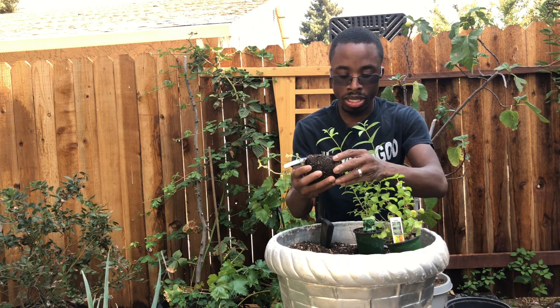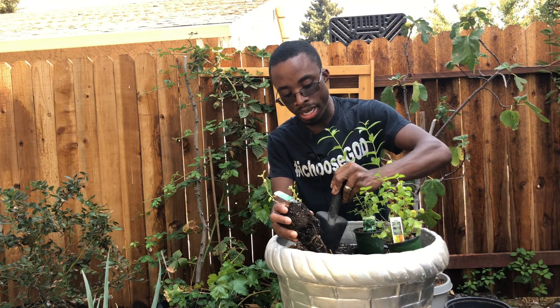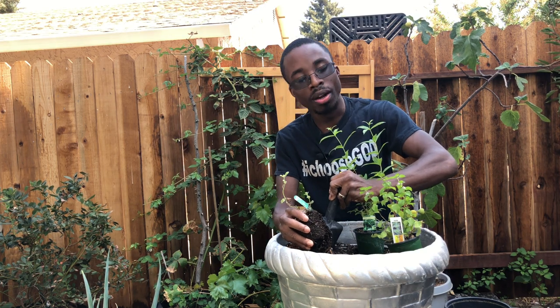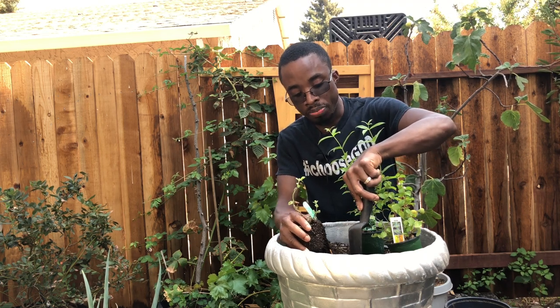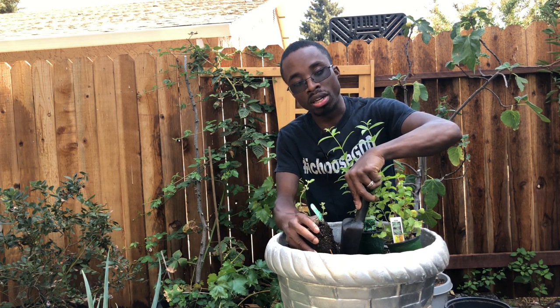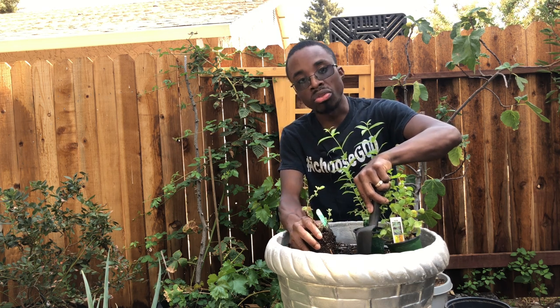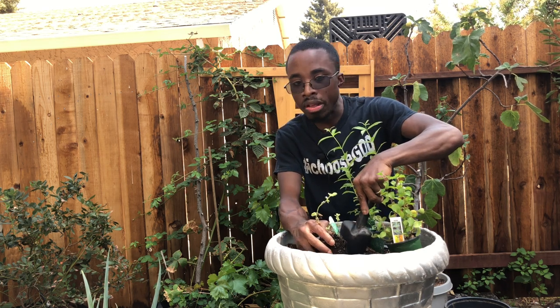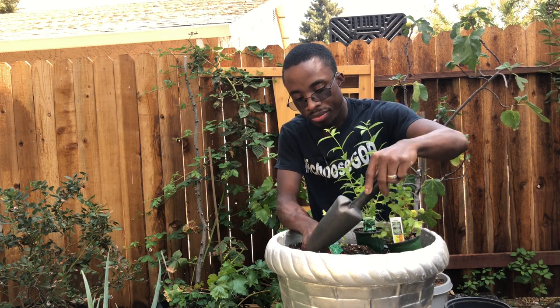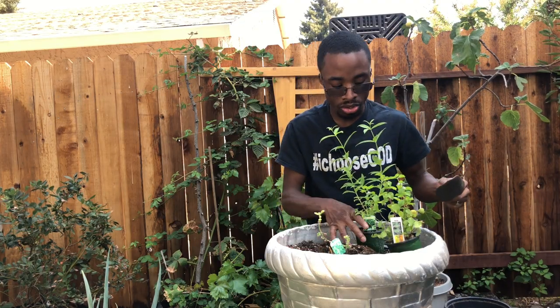We're in zone 9b, for all those wondering. It's very important when you grow anything in the mint family — such as mint, peppermint, and lemon balm, which I have already grown — that you know it can basically grow like a rigorous weed, especially in the ground. If it touches any soil it will start to create roots and take over your garden. It is very important that you plant all things mint in a container instead of in the ground.